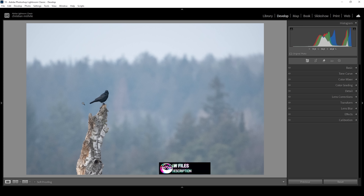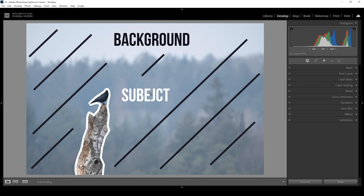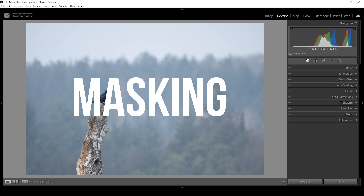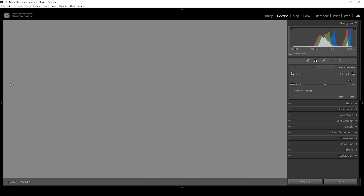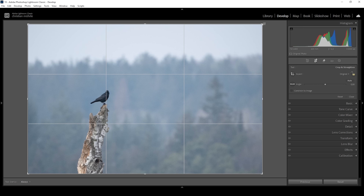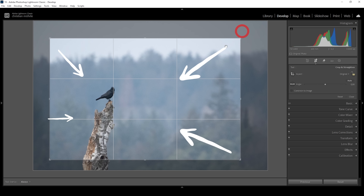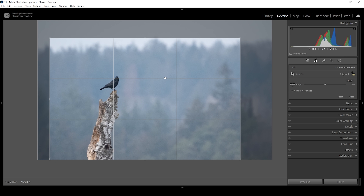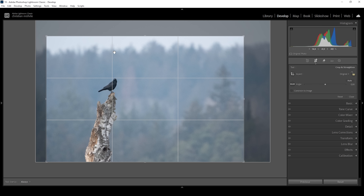My goal for this shot is to separate the subject from the background by making use of a lot of masking. But first, let's start with some basic adjustments. I want to start by cropping this image — taking out a good chunk from each side to bring the focus more onto the subject. I'm also relying on the rule of thirds, placing the subject right on this line, keeping a little bit of sky left in the image.